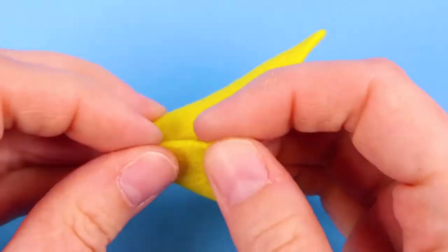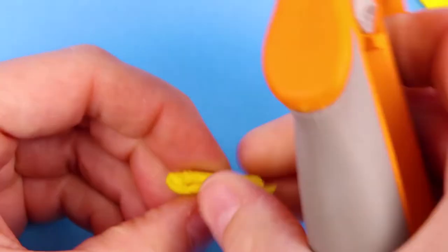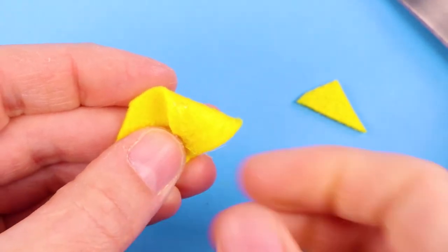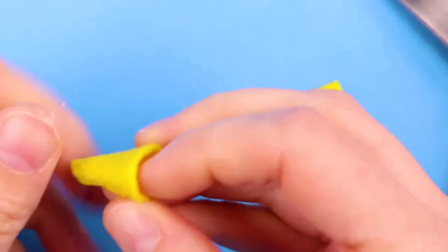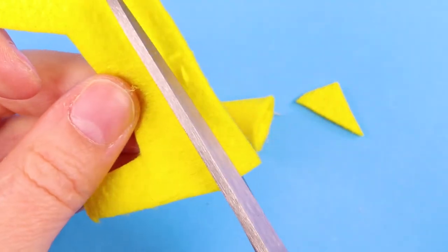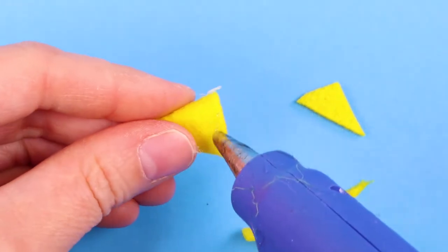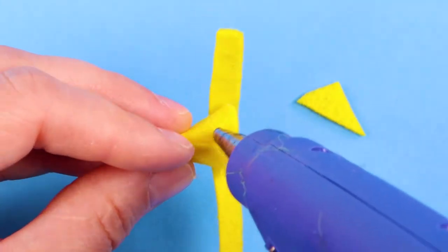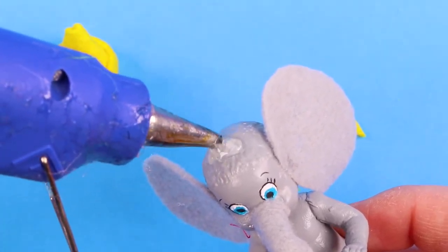I fashioned some pieces of yellow felt into Dumbo's hat. Then I used a piece of fur and glued it onto the baby's head.